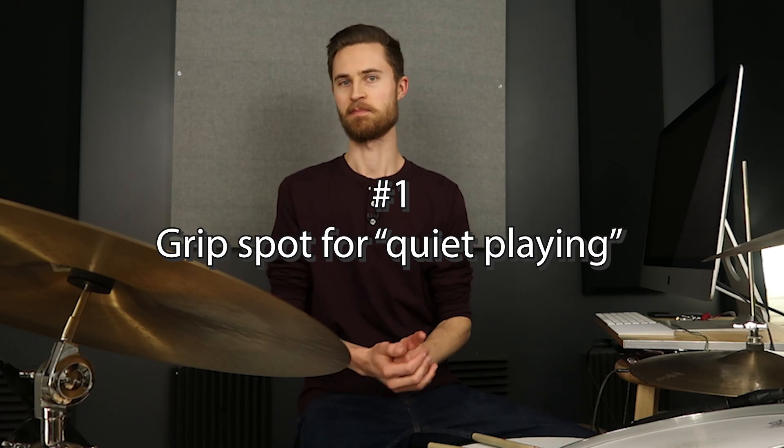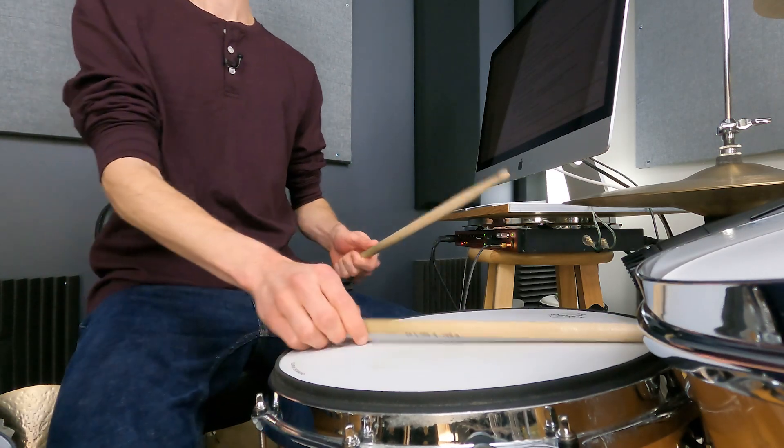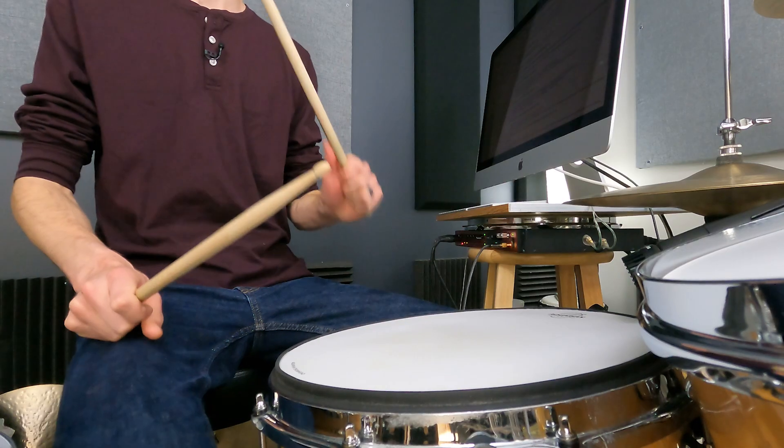Step one: the grip spot that makes quiet playing easy. One of the most common issues and challenges that every drummer runs into, especially beginners, is that whenever we need to play softly, the sticks just feel clunky and clumsy. I think that's why so many drummers overplay and default to playing loudly — because they feel like they can't control the sticks well and play in a nice, smooth, precise manner when playing softly.